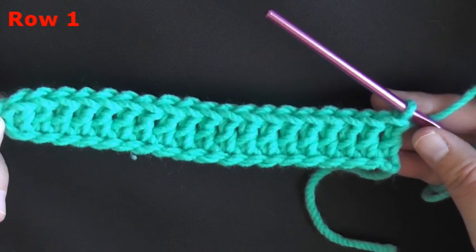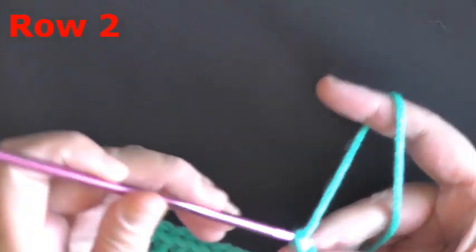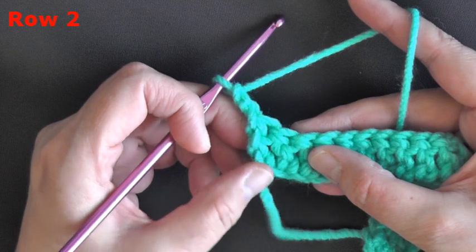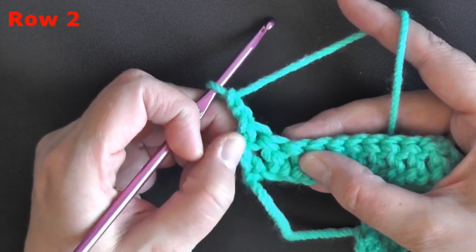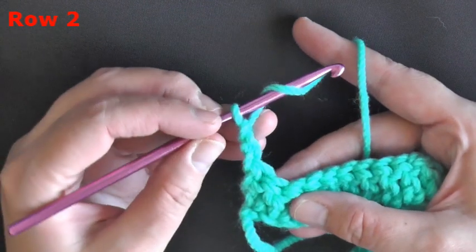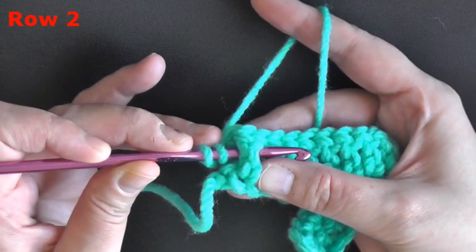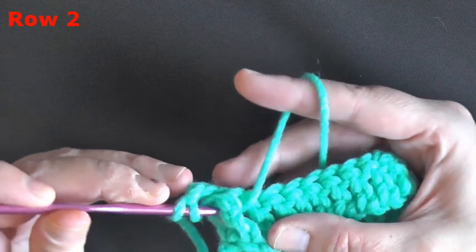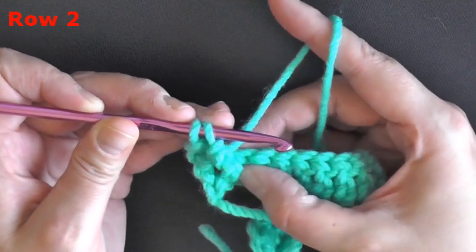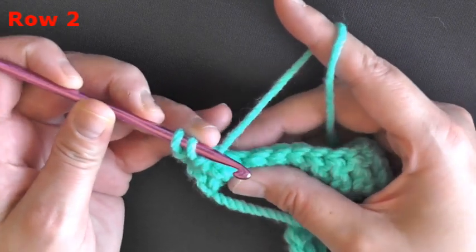For the jagged stitch part, you have your prep row, so chain two and turn. You're never going to use the very first stitch of the row to create your jagged stitch — you're always going to use the second post. So yarn over, pick up that second post of the row, pull up a loop, yarn over, and only pull through two of the loops. Remember, the jagged stitch takes two stitches to create, so the first part is done on the post.